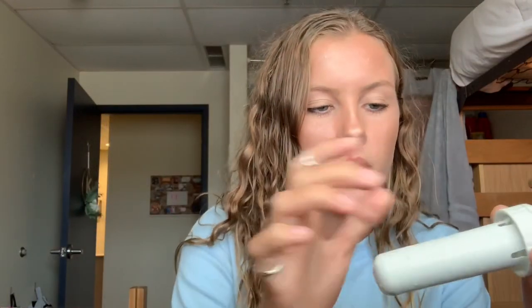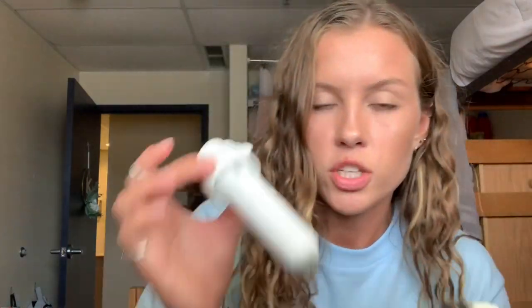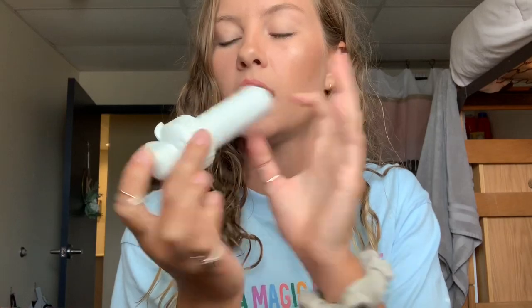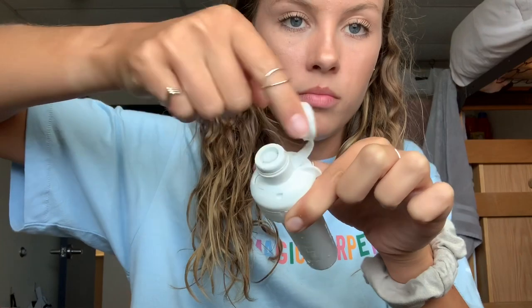These come in packs of four — obviously there's one missing here. They're flavored, so there's flavor inside this little guy. Every time you drink, you're getting flavor. The nice thing compared to a powder is that sometimes I'll have this bottle filled for a few hours, and a powder would get gross and watery. These don't do that. I think the flavor is held in a little bag inside and releases gradually.